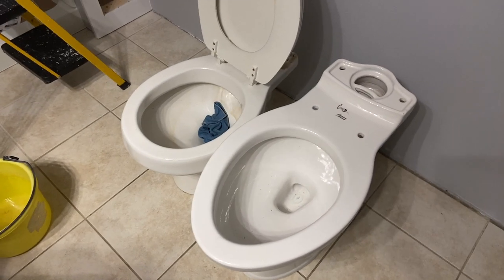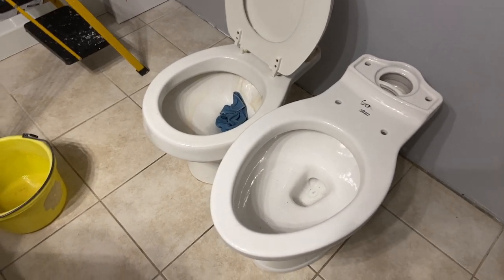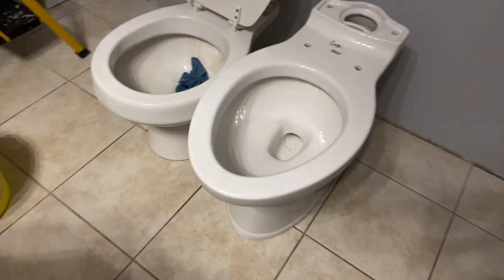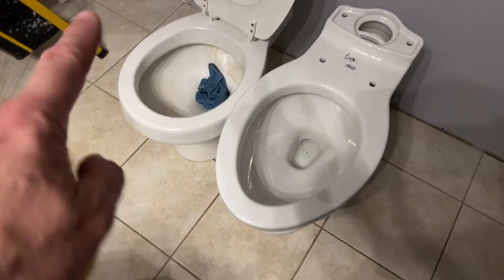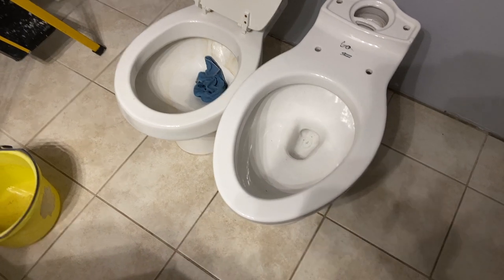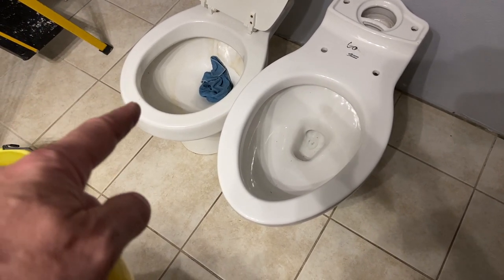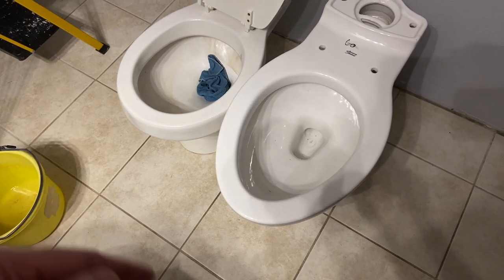Hey, this is John Young. People have asked on some of our videos about the difference between a lower or older toilet and a newer one. This is one where we're going to be replacing this old one with this newer one. You're looking at a round bowl compared to an elongated. We just got the water out of it, and I figured before I took it out I was going to do this video.